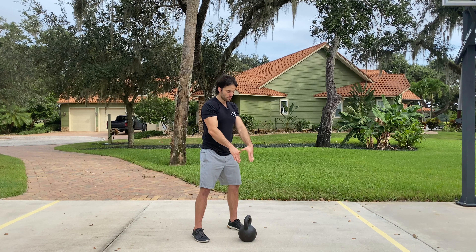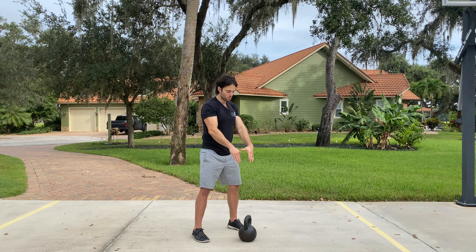I don't think you need to swing all the way over your head. Instead, I'd rather you do more of a Russian-style swing, up level with the eyes.